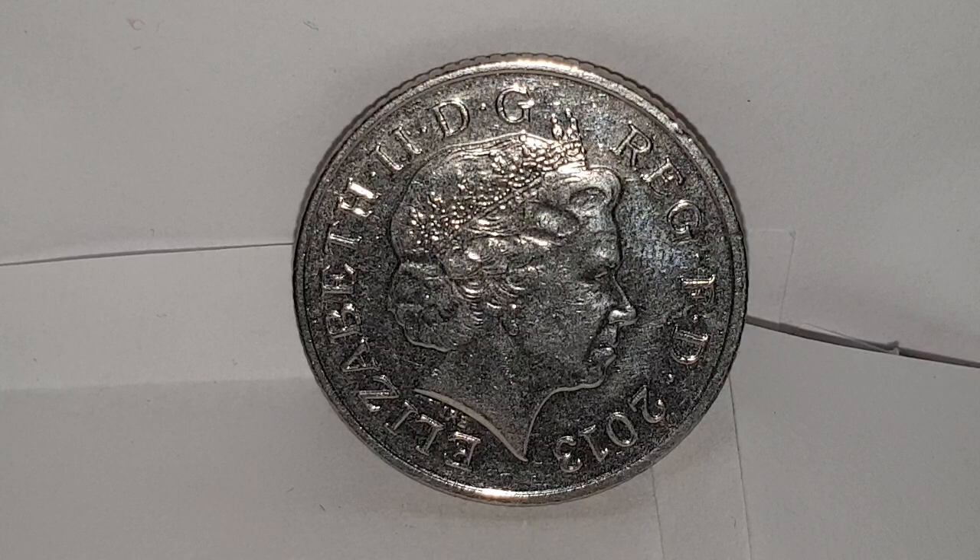These coins are currently in circulation in the UK. As you can see, you can see the obverse side of the coin. This design is used from 2008 to 2015 and is the fourth portrait of Queen Elizabeth the Second by Ian Rank-Broadley. You have Queen Elizabeth the Second facing to the right, wearing the Girls of Great Britain and Ireland tiara.